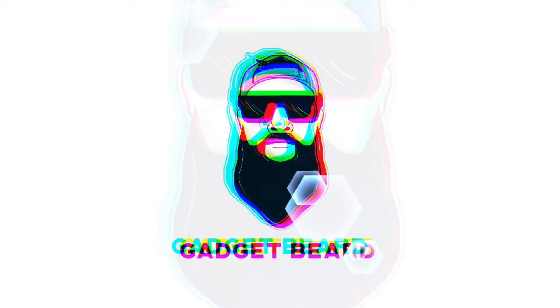The Made by Google 22 event just finished and we're going to talk about the Pixel 7 and the 7 Pro, the Pixel Watch, the Pixel Tablet, and how Google took shots at Apple. What's up gadgeteers, my name is Hector and this is Gadget Beard. On this channel I unbox and review everyday tech gadgets and accessories. In today's video we're going to talk about everything they just announced at the Made by Google 22 event.